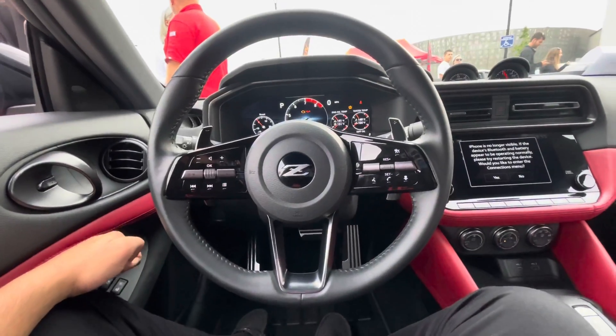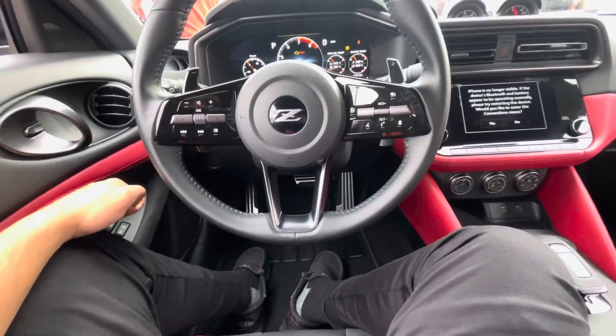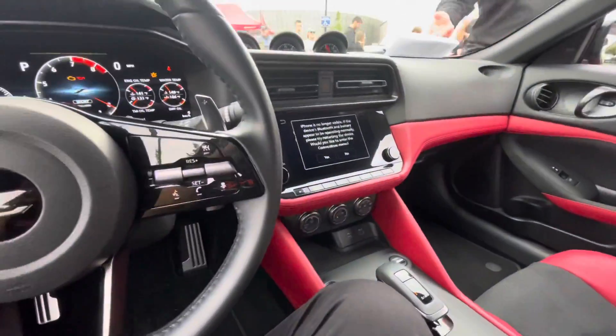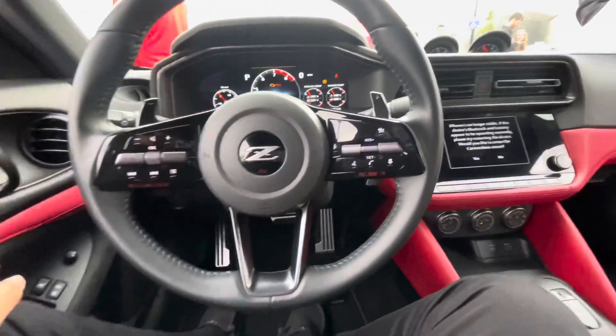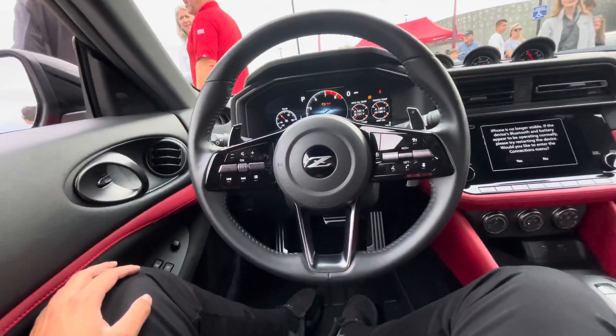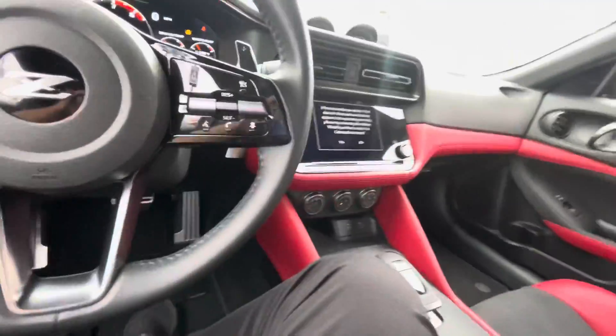If you're looking to get the Nissan 400Z, you're just know you're getting a great car. Pretty decent car, good car. I haven't really been in a 370Z so I can't really compare, but yeah.